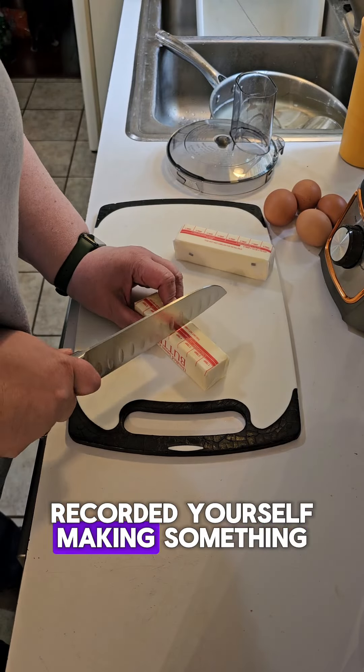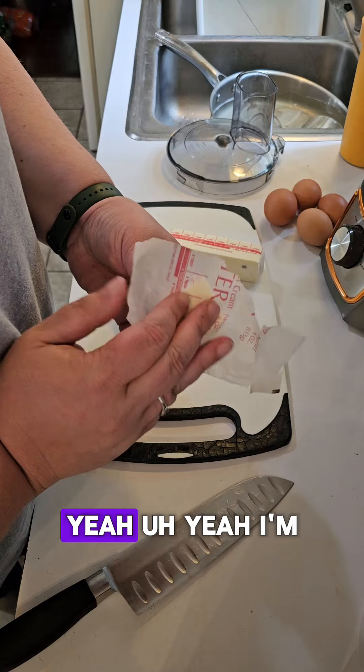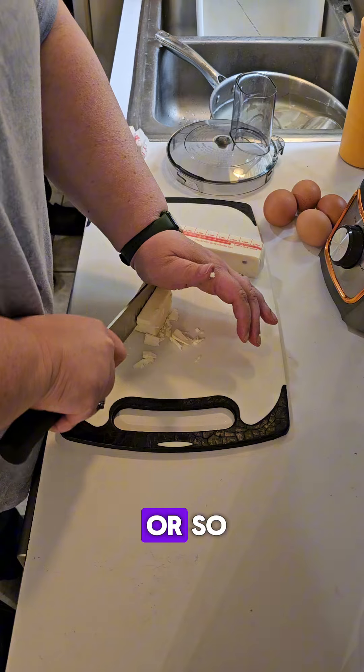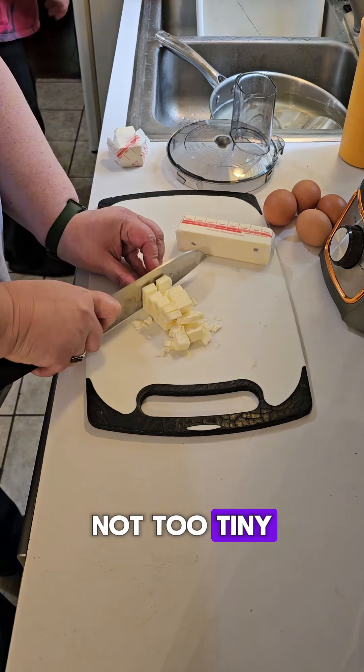Have you ever recorded yourself making something only to forget that you have all this footage? I'm starting off with a stick and a half of frozen butter — that's about 12 tablespoons or so — and we're just gonna chop it up into tiny pieces. Not too tiny, but small enough.